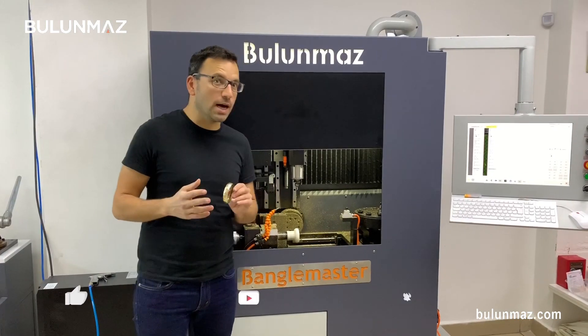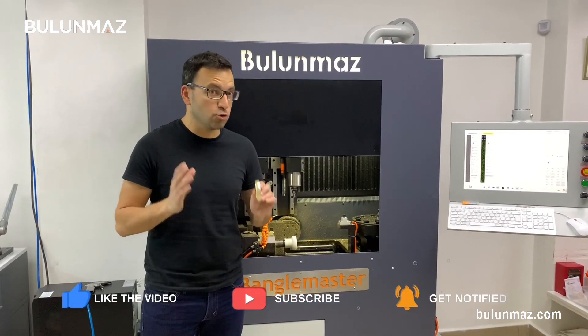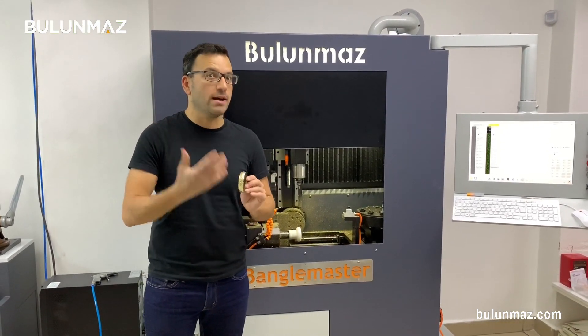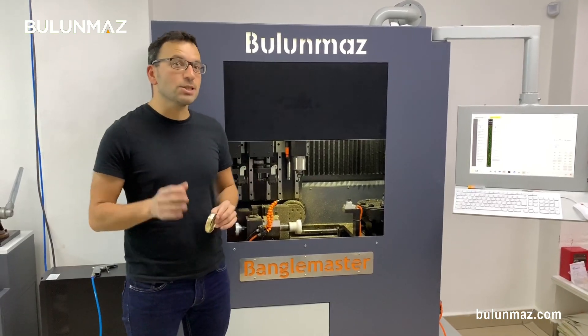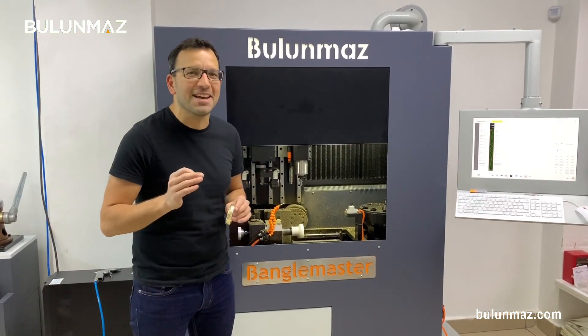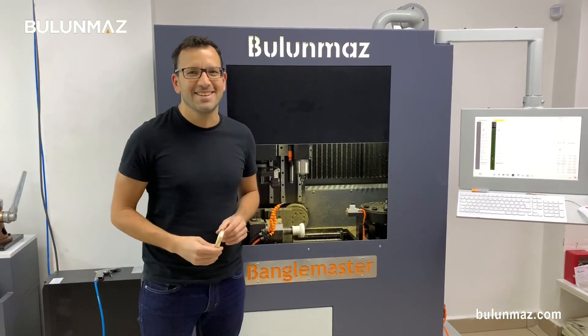Thank you so much for watching us. You can always keep watching our YouTube channel, Bulunmaz Tools. We upload new videos every week — new bangle videos, engraving videos. See you again in the next video. As the Turkish say, 'biz yapana kadar eniyse bu,' which means 'that's the best, till we do a better one.' See you again.